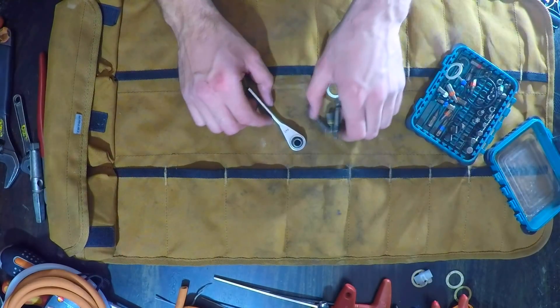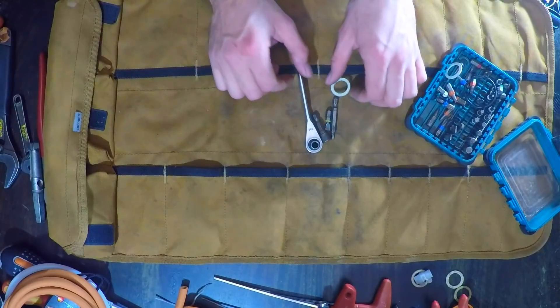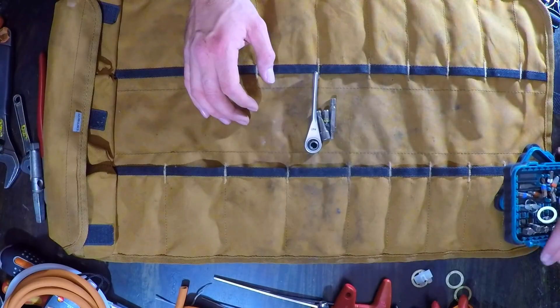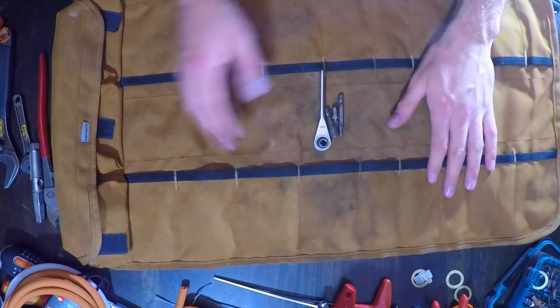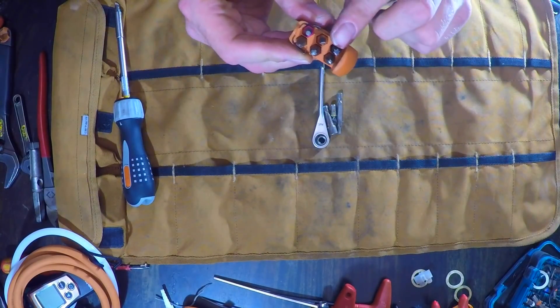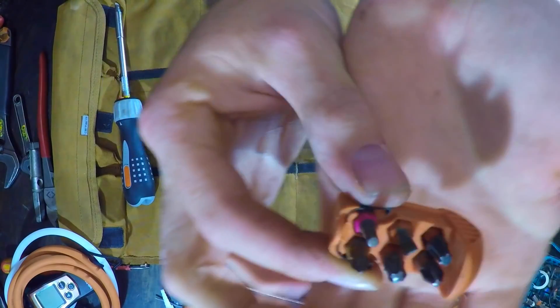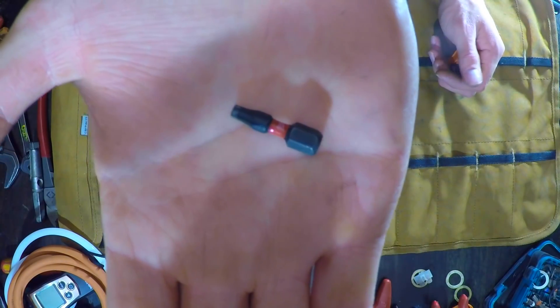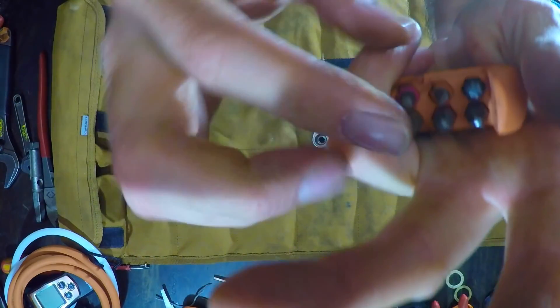I'm going to try and get this stuff into this tool roll because I use it so often I want it in here. North London is just full of Vaillants and Glowworms. Part of my toolkit — there's the torque bit, which is a T20. T20 torque bit for Vaillant and Glowworm boilers — you have to have that.